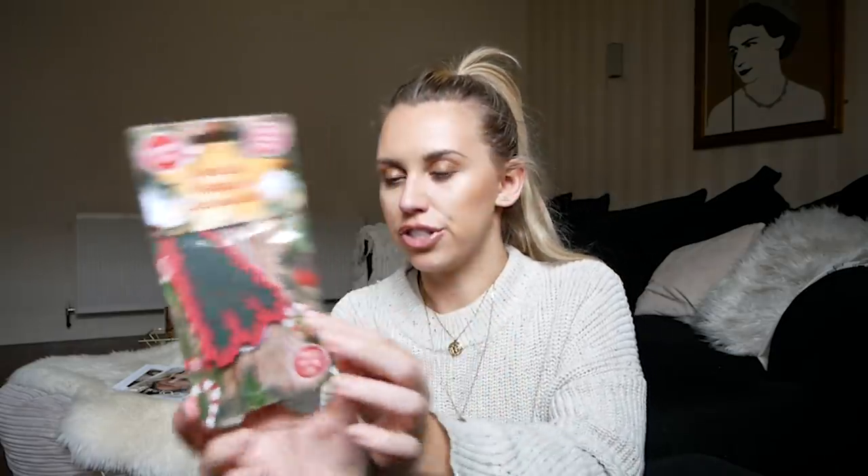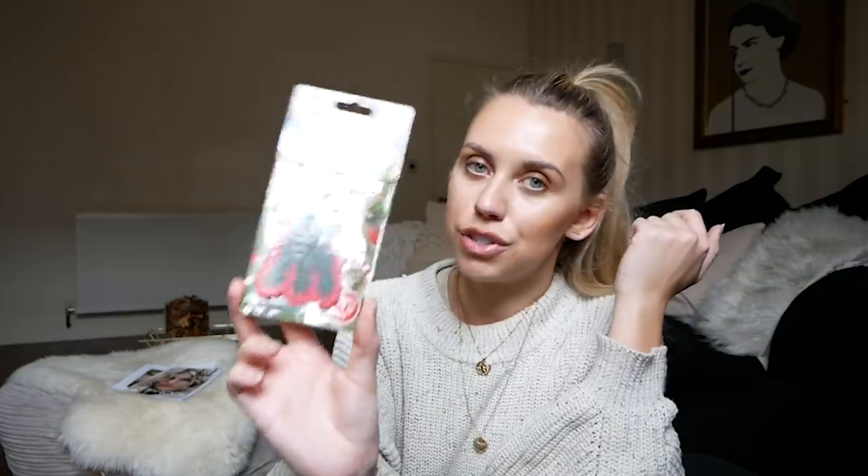Next I have these Evergreen scented hanging decorations. You'd normally think of them for the car and the packaging even says that, but they also blend in with the tree. If you have an artificial tree and want it to smell like a real one, these are evergreen scented and you can hang them around the back or front — a great idea to give your room the smell of a real tree.